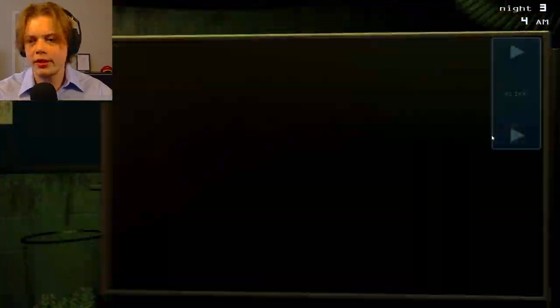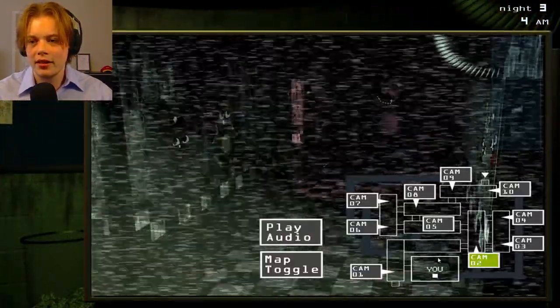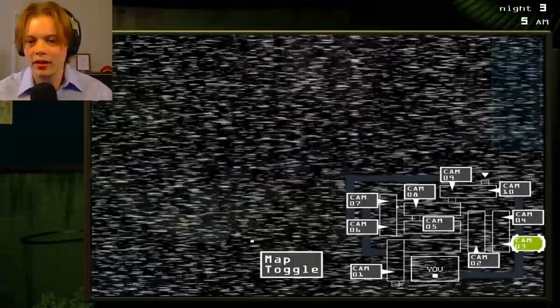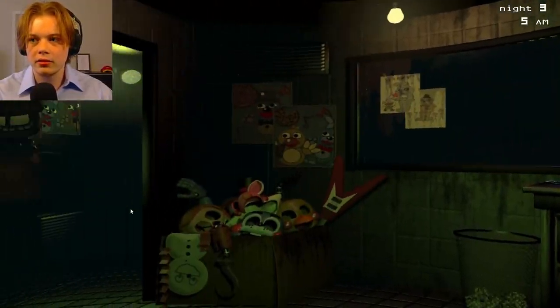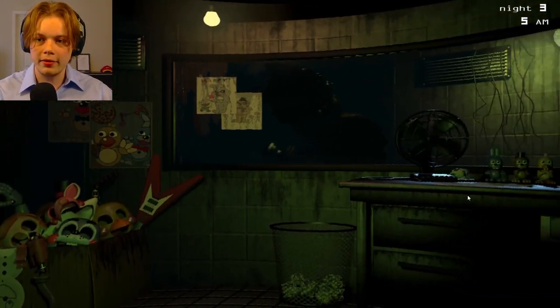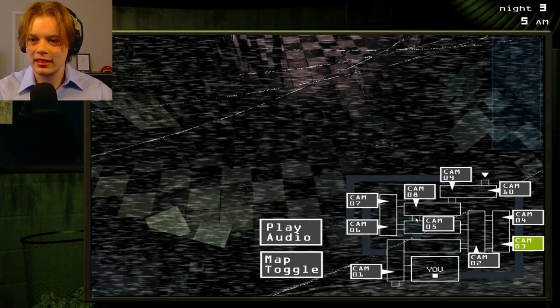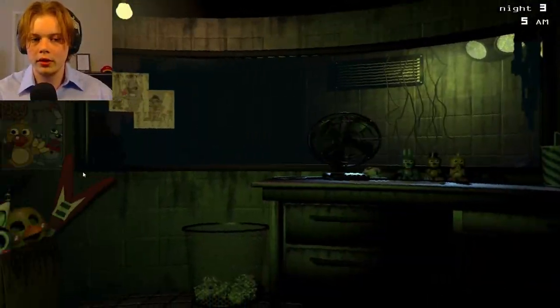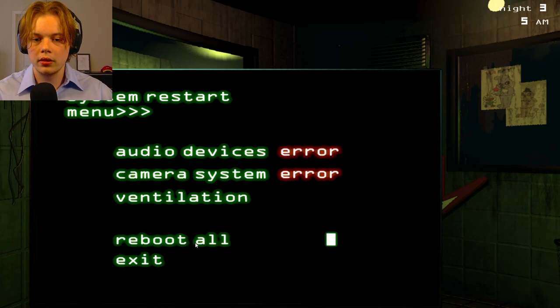I hear him moving. Get that ventilation error out of here. I hear it. Okay, we're at 5 a.m. I've had no clue. Let's reboot all. How long does it stay?